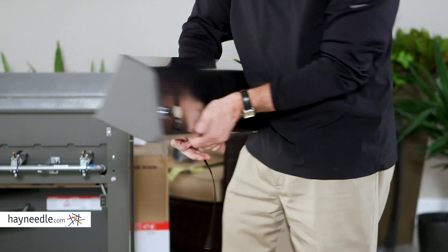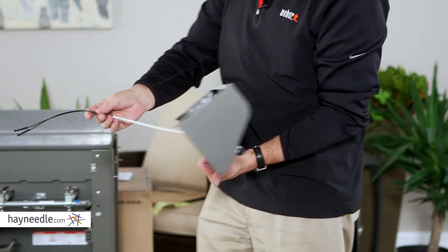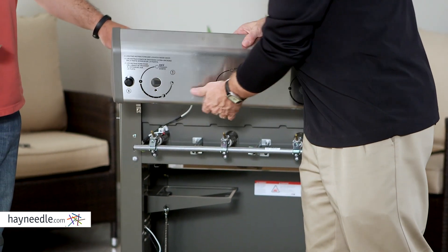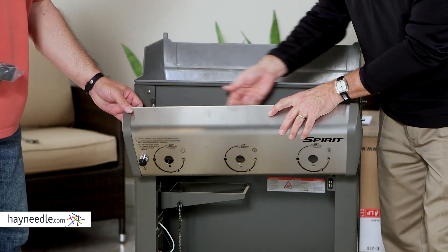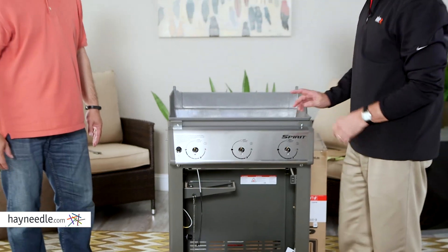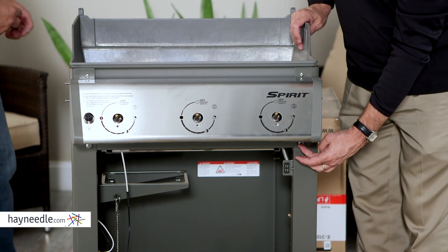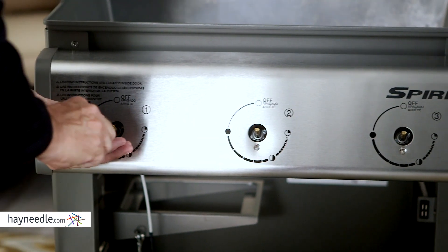The next step is to put on the control panel. On the back of the control panel is the igniter button and another wire — make sure when you put this in, you tuck this wire down behind and clip it into the same clips as part of the igniter system. There are two little clips where the back lip of the control panel will go over. Five screws total hold the control panel in: the two bottom ones use the remaining screws from packet B, and the upper ones use screws from packet J.